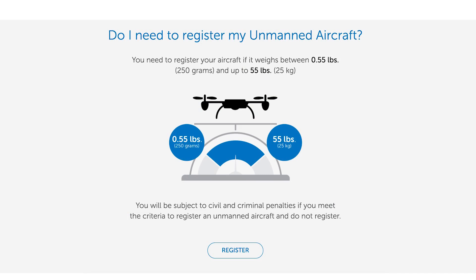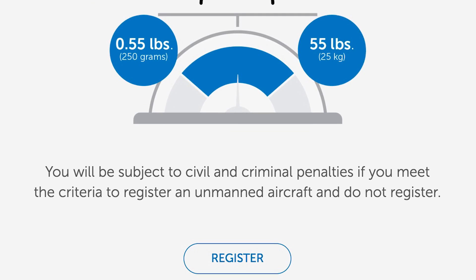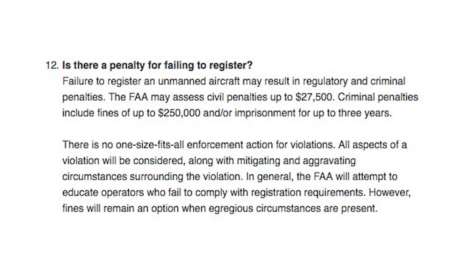You might ask yourself, is it really important to register my drone? Yes, it is. The FAA clearly states you will be subject to civil and criminal penalties if you meet the criteria to register an unmanned aircraft and you do not register it. The civil penalties can be up to $27,500, and the criminal penalties can be up to $250,000 or three years imprisonment. It's not worth taking the risk for a $5 registration fee.